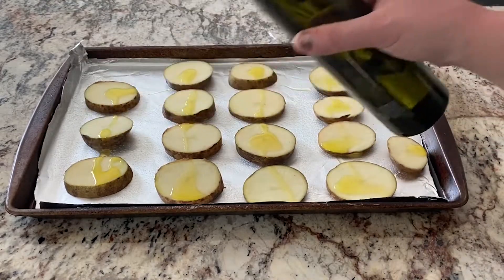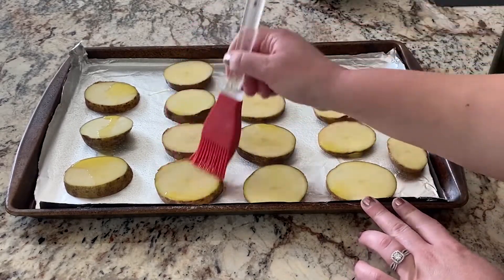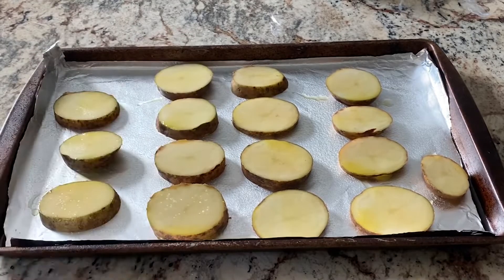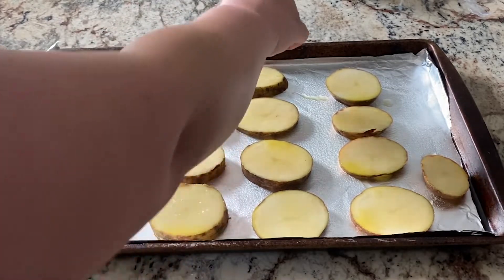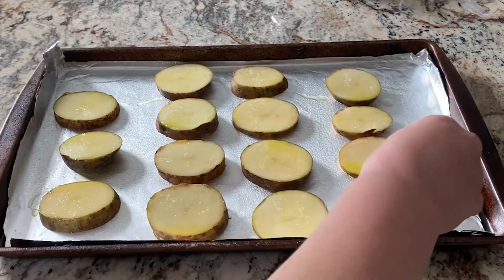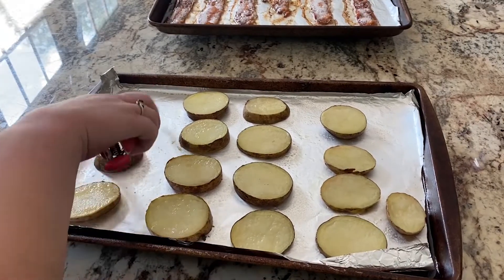Add olive oil to the top of all the potatoes, brush it on, and sprinkle with some salt. Bake in a 425 degree oven for 15 minutes. Once those 15 minutes are done, take them out and flip them, re-oil them — I did not add any more salt after flipping — and bake for another 15 minutes.